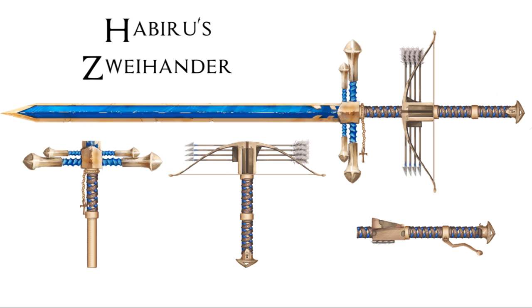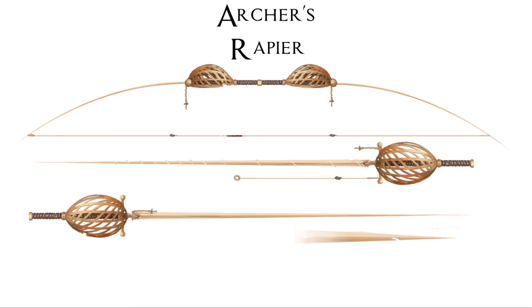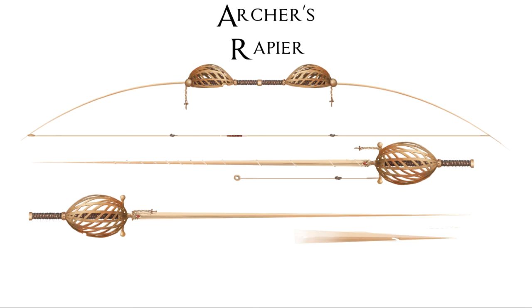Now you can see the final shots. I just gave them very simple names. I hope you enjoyed this video - I had a lot of fun making these weapons, and I guess you'll see the other two in the next video. So again, thanks for watching and see you in the next one. Bye.